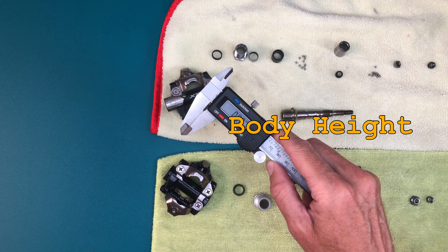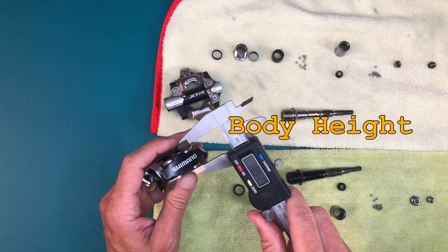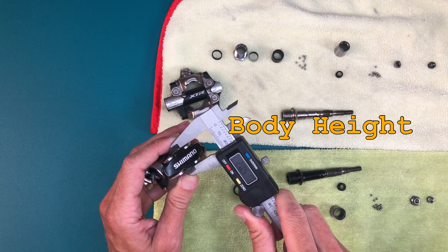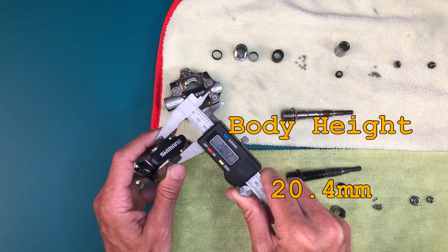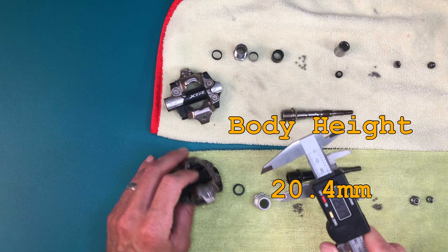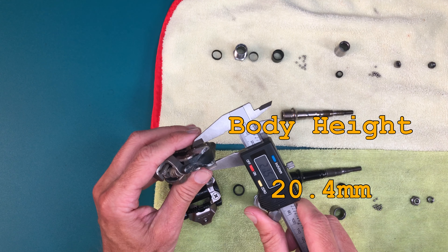The fundamental difference between the XTR and every other model from Shimano is the smaller diameter spindle. This allows for reduced stack height. Their site lists a 2mm reduced stack on the XTR. Measuring the body height I get a 4mm difference total. Since they are double-sided, half that number matches the published specs.